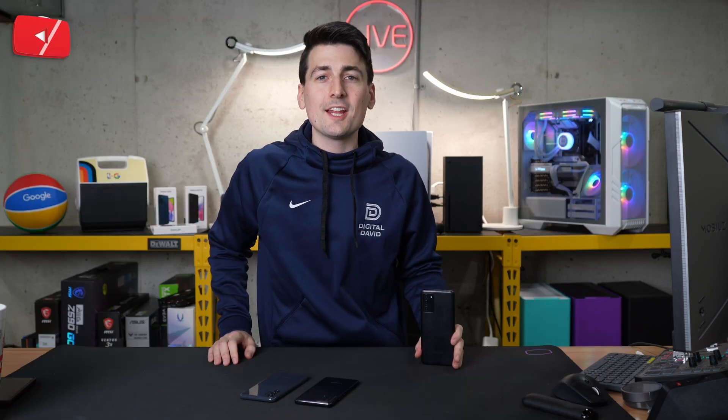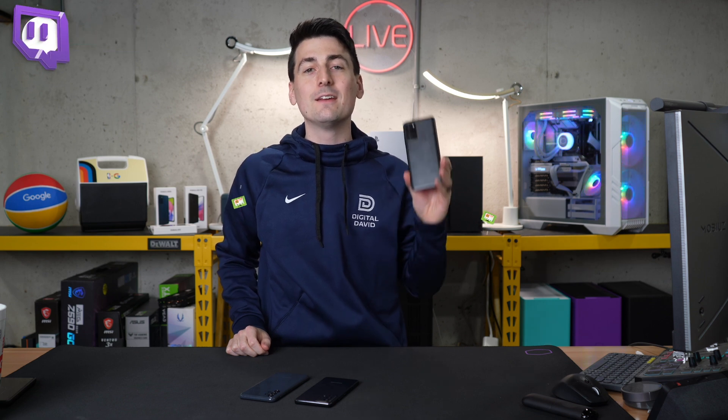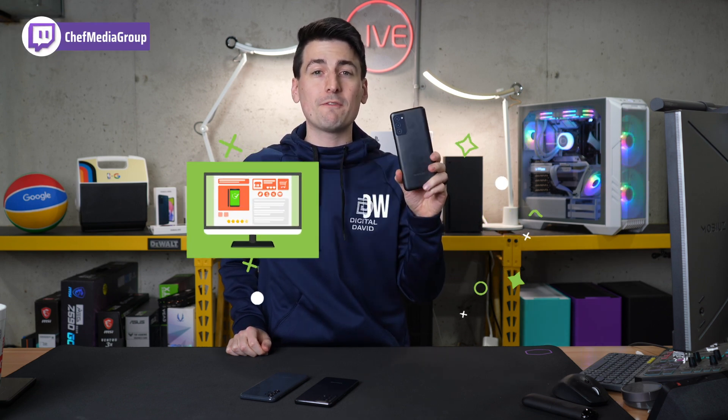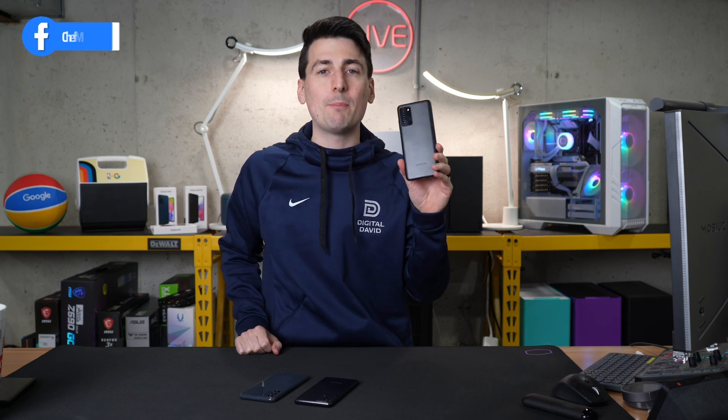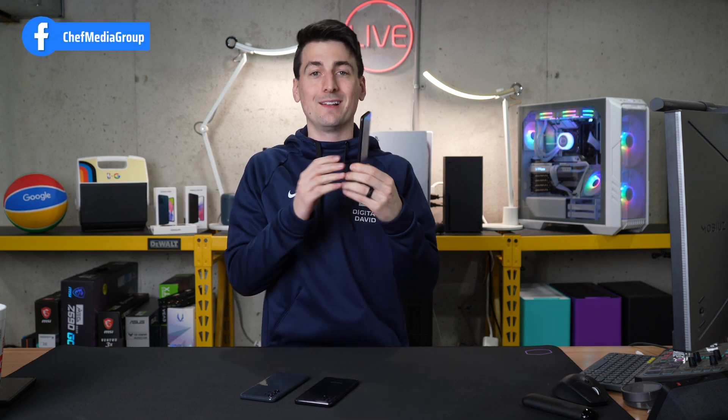Hey everyone, today in this video I'm going to show you some tips and tricks on your Samsung Galaxy A13. If you're interested in this phone or you want to find out more about it, the link to it will be in the video description. I also have a full review up on the channel that you should check out. Let's get right into it.